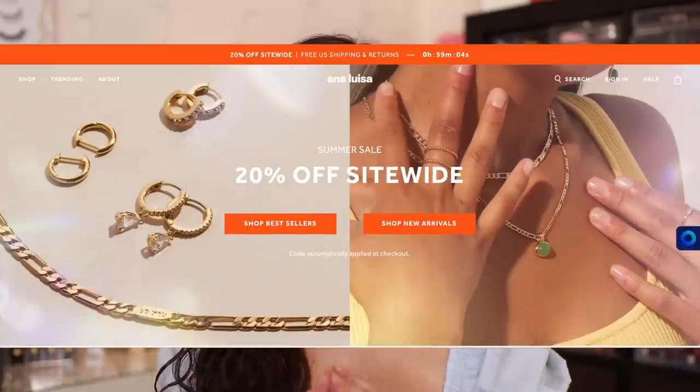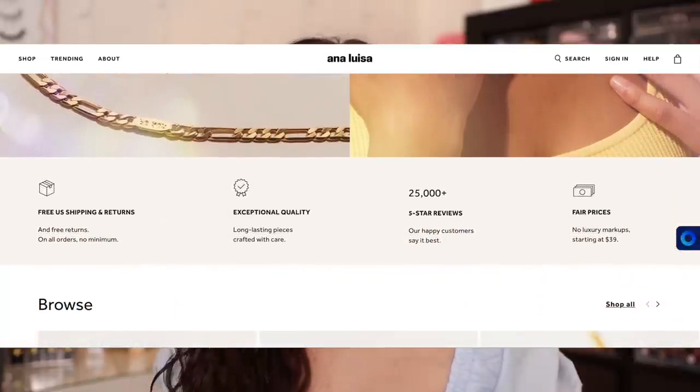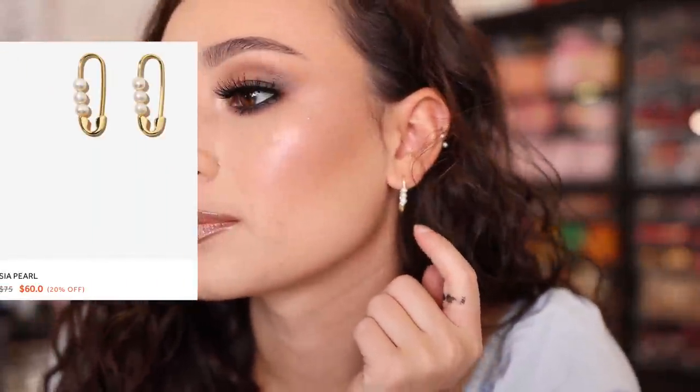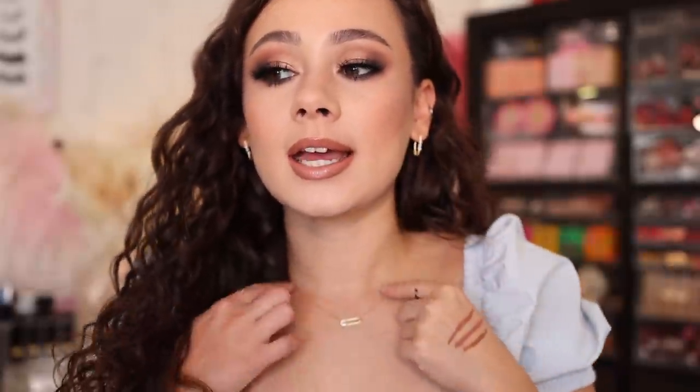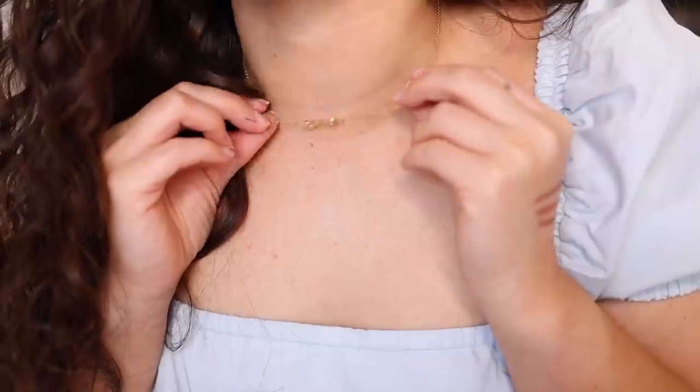A huge thank you to Ana Luisa for sponsoring this portion of today's video. If you're new to my channel, I've actually worked with Ana Luisa multiple times in the past and I continue to keep working with them because I love their jewelry and I love spreading the word about it. Their pieces start at $39 and right now you can get 20% off during their summer sale. I wanted to show you some of the pieces that I personally picked up. We're going to start off with what I'm wearing right now — these cute paperclip earrings. They look so adorable and dainty, and I also have this dainty paperclip necklace. I love how small the chain is, but it still feels high quality.